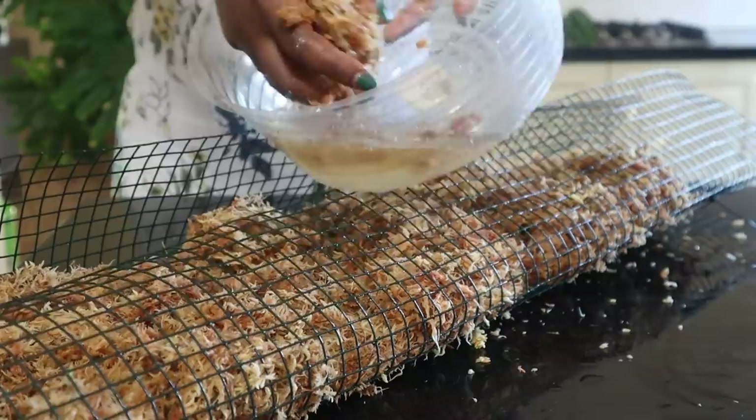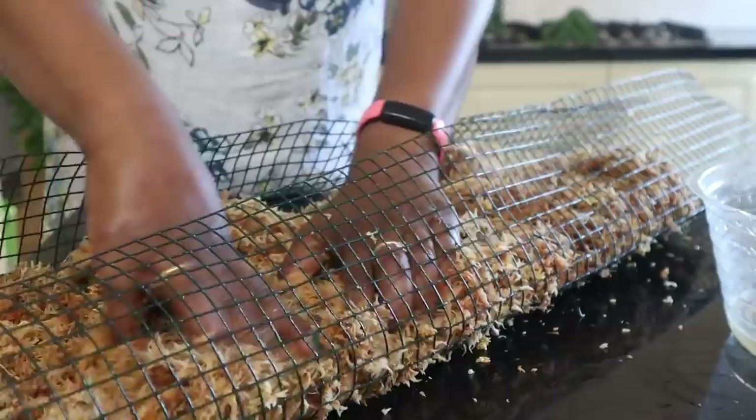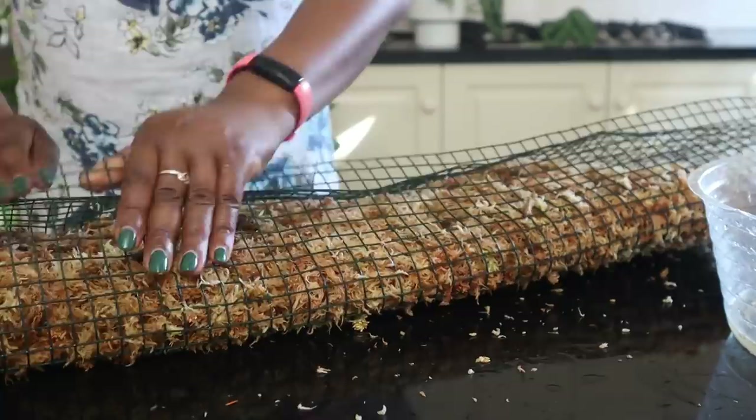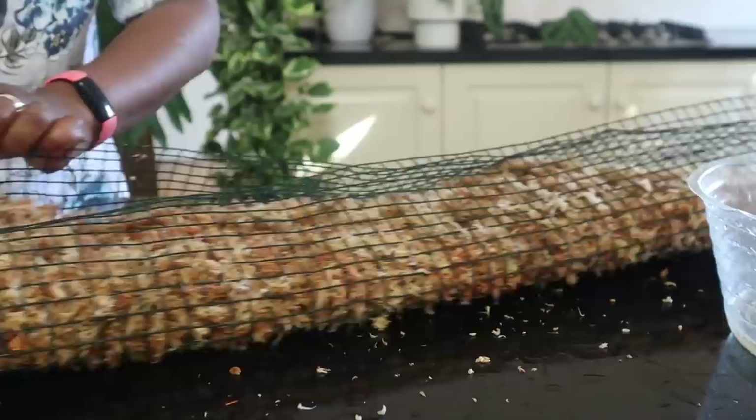That is the solution that the moss is in. I'm just squeezing it because I don't want it dripping. I think that is sufficient.